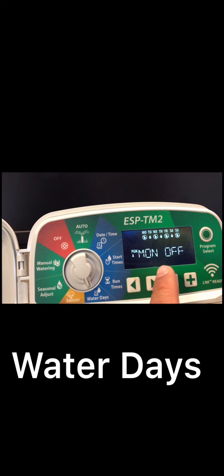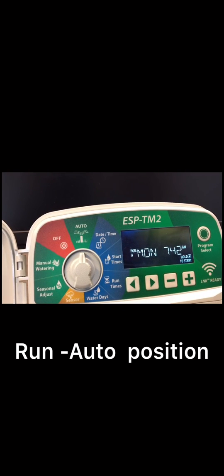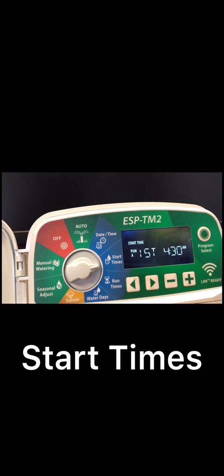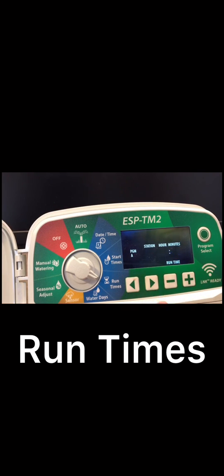With that set up, turn the dial to the run position and you're done with your watering schedule. You can always double check your settings — date and time, start time 4:30 AM with the second and third off, and run times: station 1 is 25 minutes, station 2 is 10 minutes, station 3 is 20 minutes, station 4 is 25 minutes, station 5 is 35 minutes.